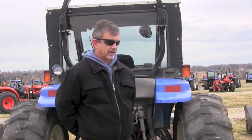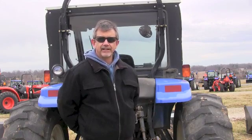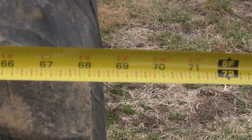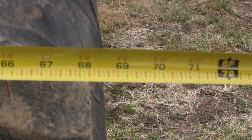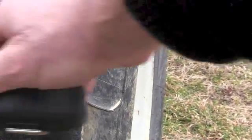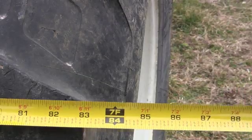The first tractor has a tread setting of 68 inches from the outside of the lug to the outside of the lug. The tractor with the tire set out has a tread width from the outside lug to the outside lug of 83 inches — a difference of 15 inches.